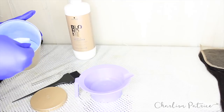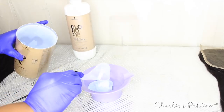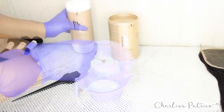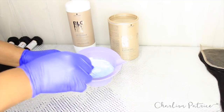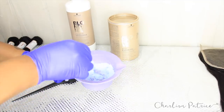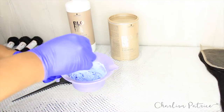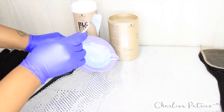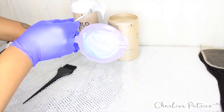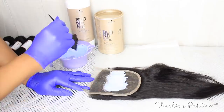Now it's time to make my mixture. I'm taking one scoop of the bleaching powder and putting it inside my bowl, then adding the cream developer a little bit at a time, mixing as I go. I continue until I get the consistency of my liking — you don't want it too runny because then you can over-bleach your knots. Once I'm finished, I take my applicator brush and pat the mixture all over my lace closure.